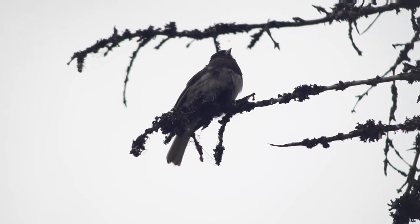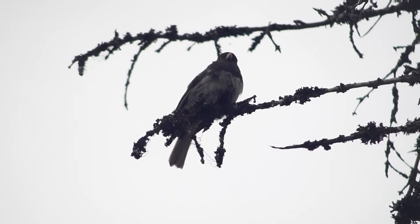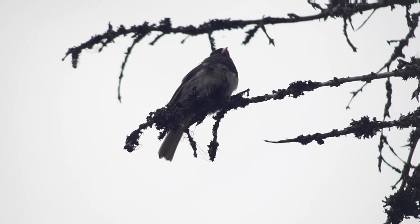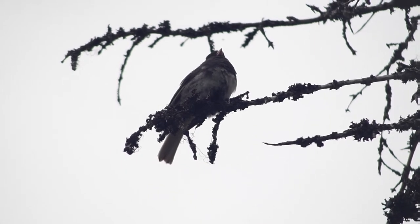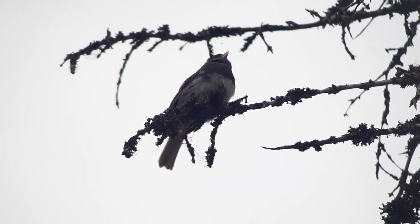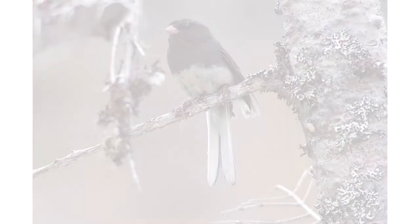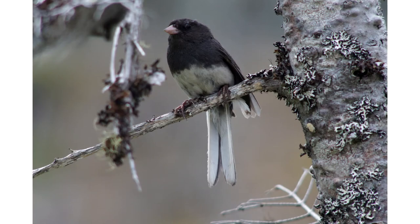The slate junco is the one that I have in my location, so that's the one that I'll feature in my video. They have a white belly and a darker grey back, with a small pale beak and almost black eyes, and I think they're monochromatically adorable. They also have prominent white outer tail feathers, which are usually visible when in flight.